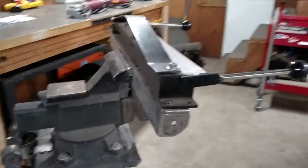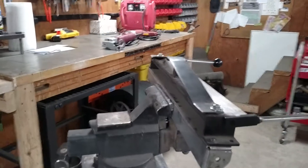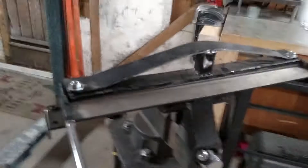The first thing I did was I made a cheap little mount and bolted it right to that, so it could fit into a vise, so you can make it mobile.